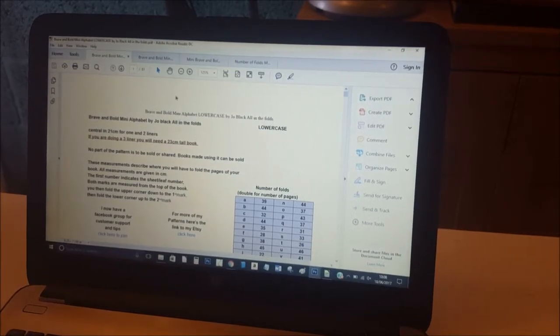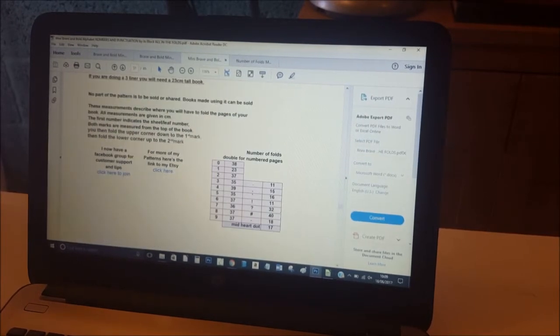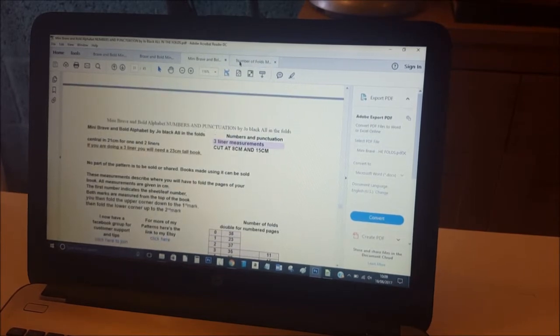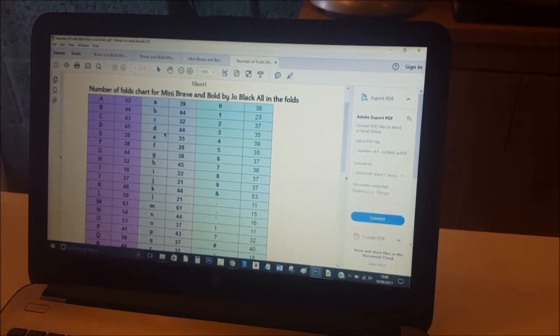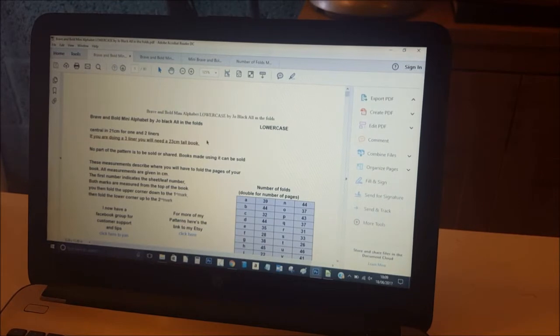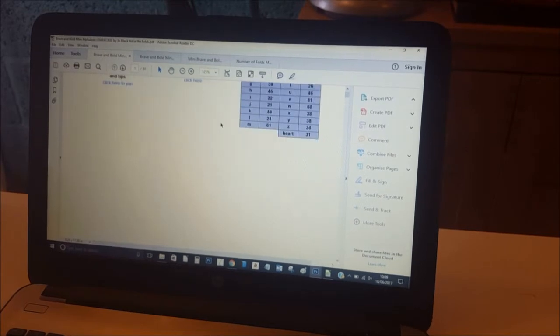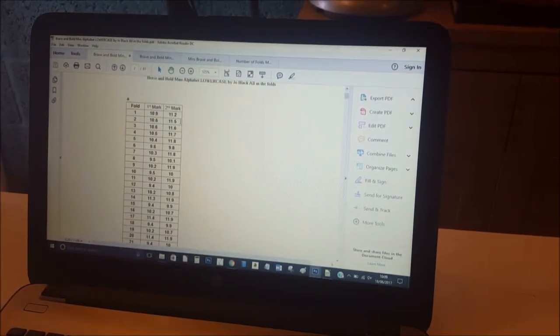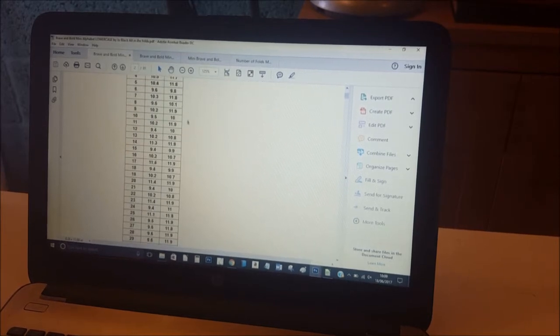These are the files you get for the Brave and Bold Mini — there are four files total: lowercase, capitals, numbers and punctuation, and your number of folds chart. The first 28 pages cover the one-liner measurements, which you use when doing a normal one-liner fold — just one word or name in your book.